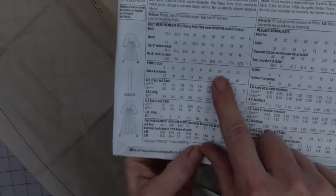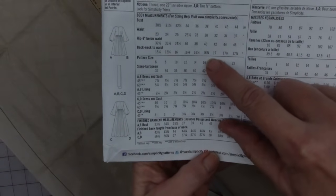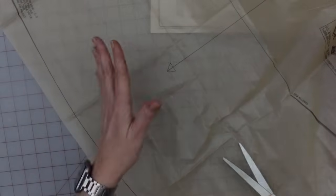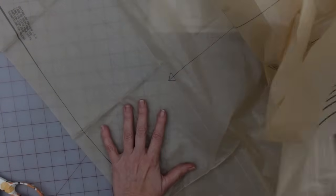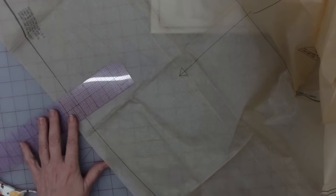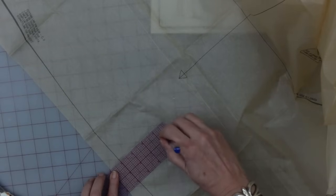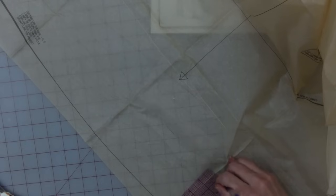While I'm getting all of my pieces pulled out — lots of big skirt pieces — I wanted to point out: to find out the total length of your dress, for the long version I'm doing, it says 57 and three-quarter inches, which is way too long for me. So as I am cutting out my pieces, I am going to be shortening every single skirt piece by four inches. I'll just line up the four-inch mark, make a line, and cut following those marks all the way across the bottom of each skirt piece.